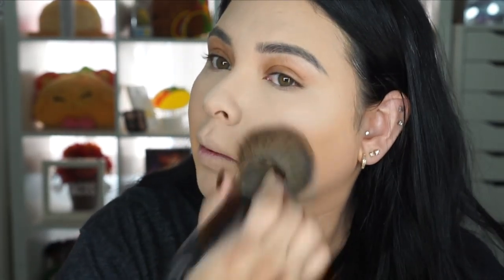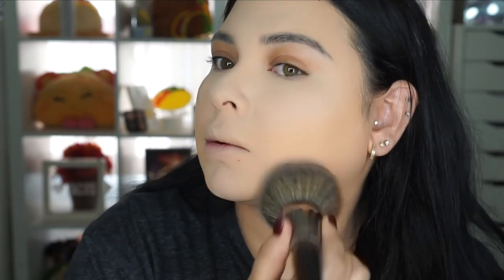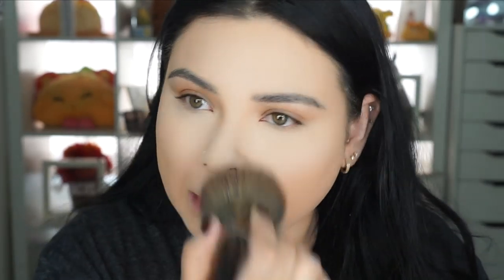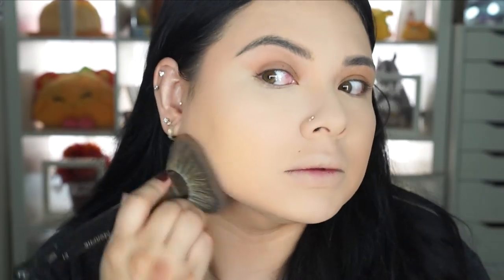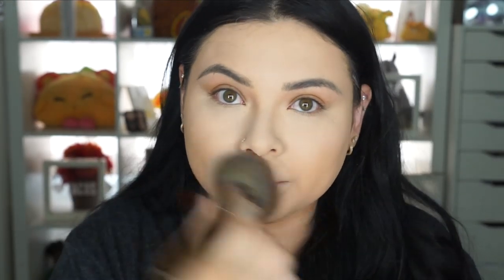I'm using a Morphe brush to apply the powder to the rest of my face, using the Sandstorm 004. It has a scent — it doesn't smell bad. I feel like I look like a white face to be honest — I don't know if it's the lighting or my camera, but it really looks that way.